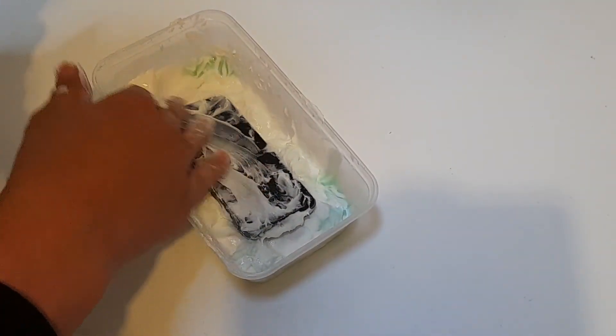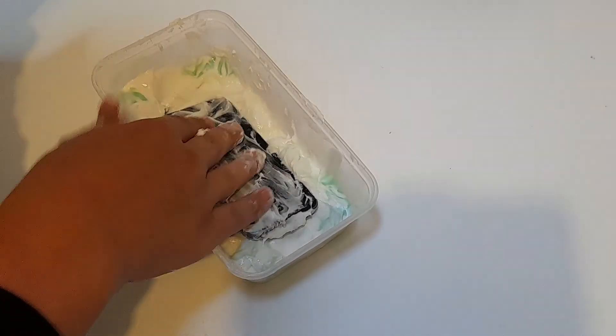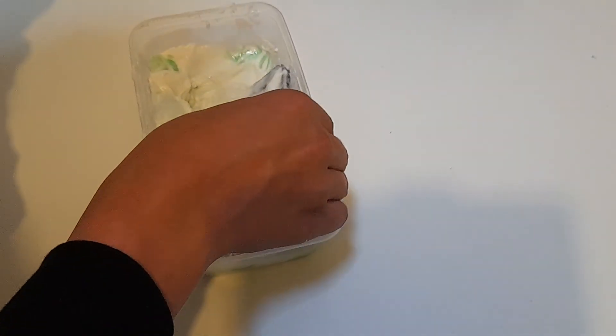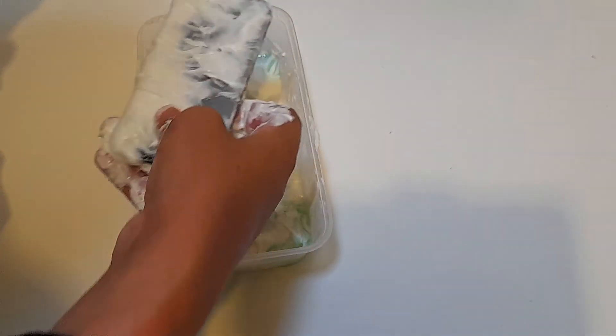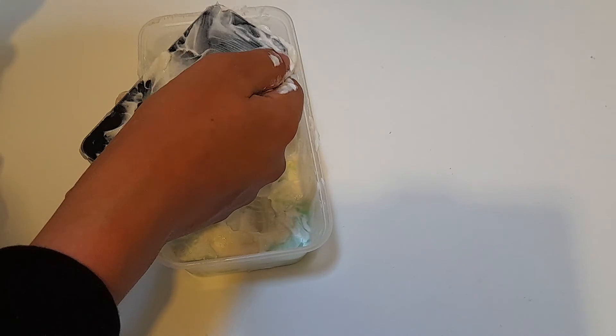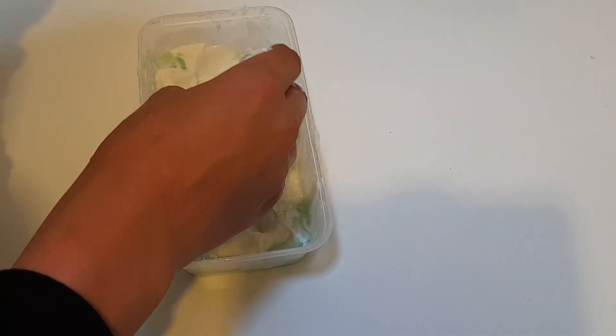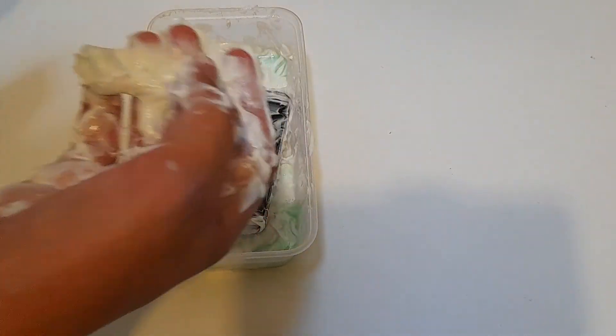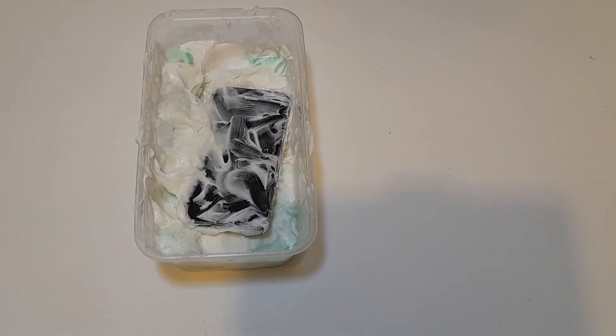I'm going to take this to the park while we wait. I'm probably going to freeze this up for the next video, so stay tuned to that. Don't do this kids — this is going to ruin your whole entire life. This smells way too much. Okay, goodbye.